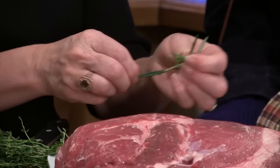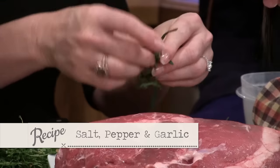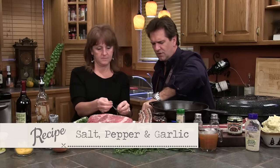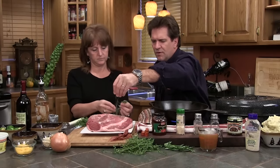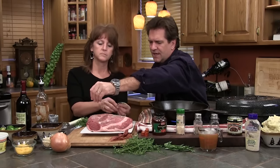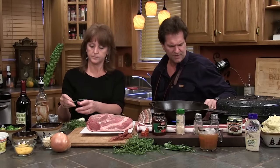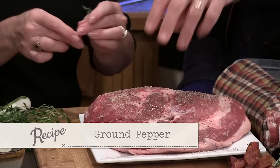I always keep salt, pepper, and garlic around, and with this mixture I'll go a little heavy on the salt — that depends on your doctor's orders. I'm going to go fairly heavy on this seasoning. You could do this an hour ahead of time and let it set to really sink in. I've got some extra fresh ground pepper — I'm going to put that on the outside.